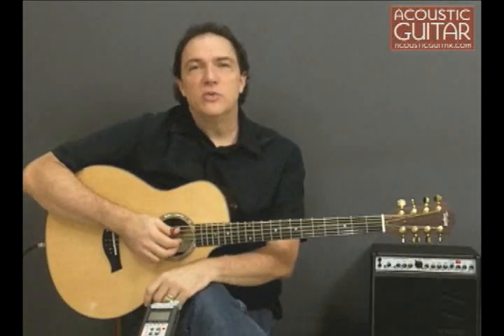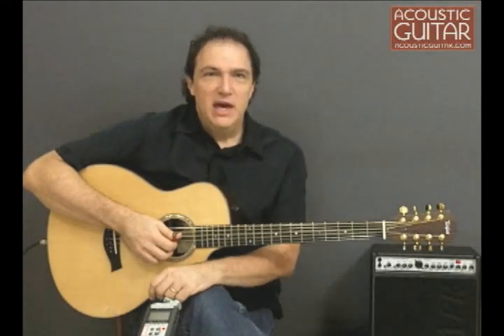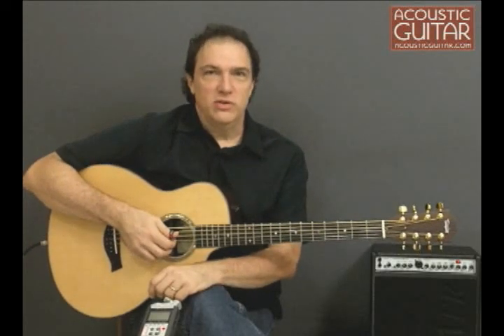Hi, I'm Doug Young, Contributing Editor with Acoustic Guitar, and today we're going to take a look at Taylor's new 8-string baritone guitar. The 8-string is a unique instrument that combines elements from a 12-string guitar with the low rumble of a long-scale baritone guitar.